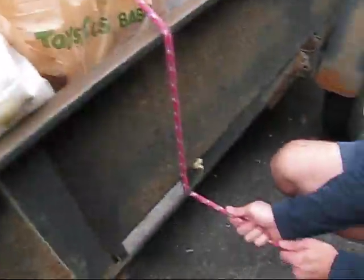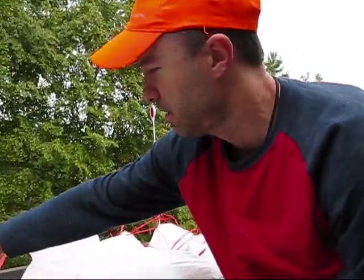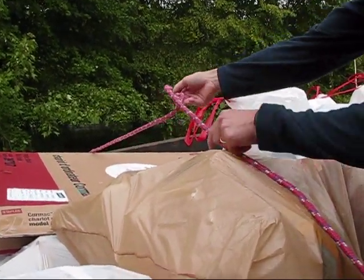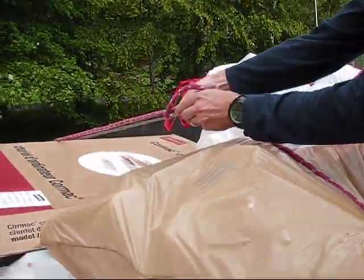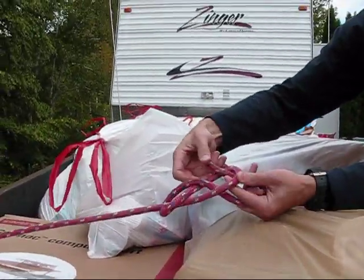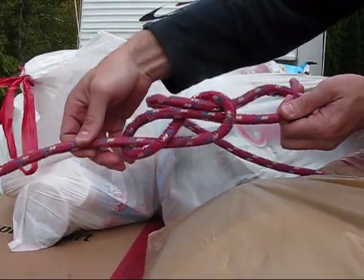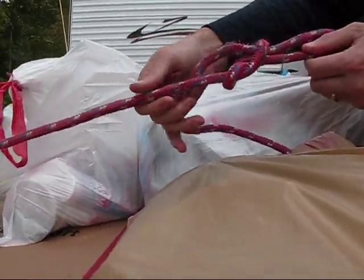So you go through there like this. Now what I want to do up here is make a loop knot. Grab it like this, twist it — see that? Bring this around and put a bite through. That makes a figure eight, but it's called a slippery figure eight because it's easy to undo. That gives me a loop.